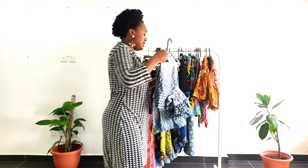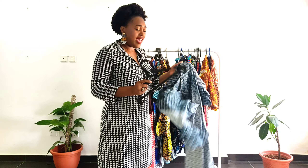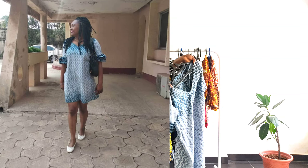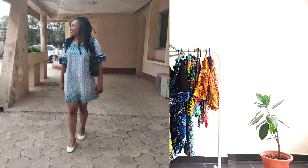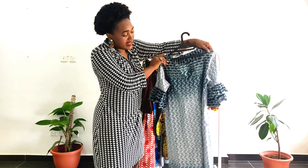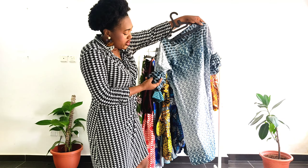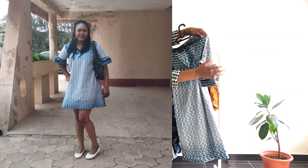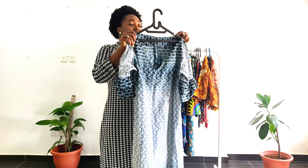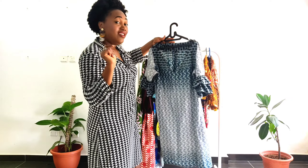Now this is an A-line dress and I have a tutorial for it on the channel. I fold it up because it's got really wide shoulders and they don't fit on the hanger. But you can see it's a very nice A-line dress, and in the tutorial I show you guys how to do these double puff sleeves and all that good stuff. So there's another thing I wear that I like — check out the tutorials, you would learn a lot from them.